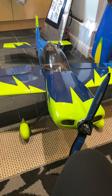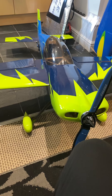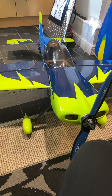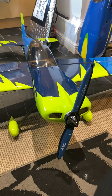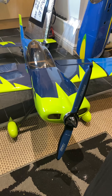Hi there guys, good evening. Just a quick review on this Pilot RC Slick 67 inch. I had a flight with it the other day and it basically performed very well, other than there was a noise coming from the prop end area.